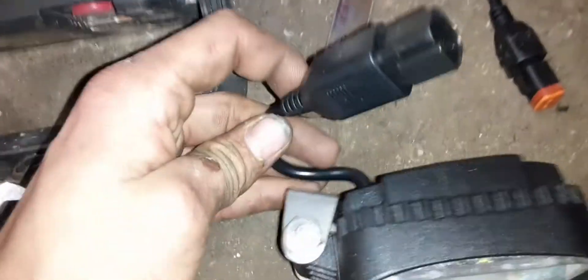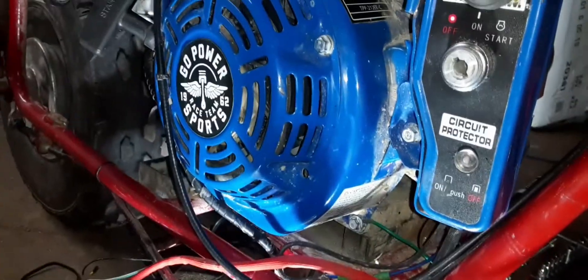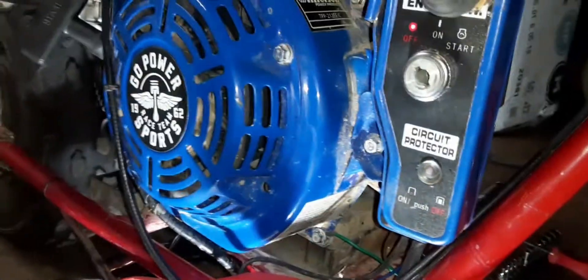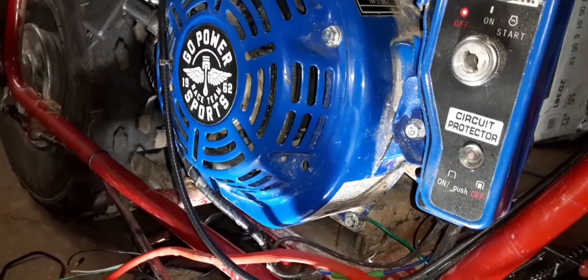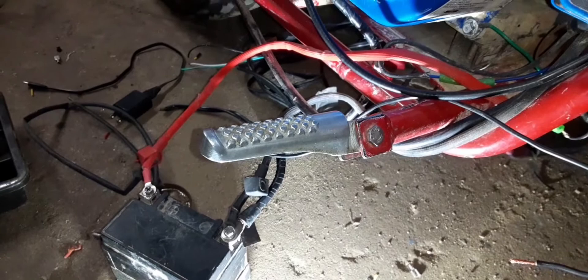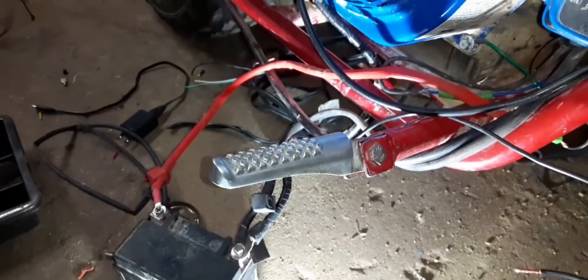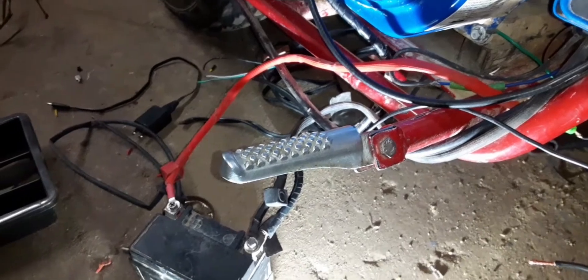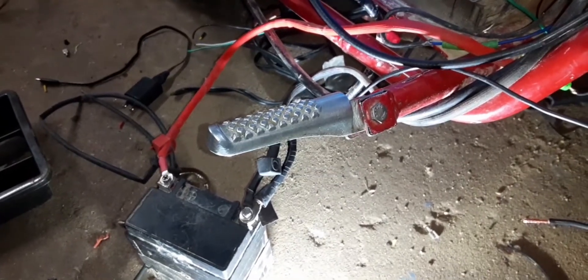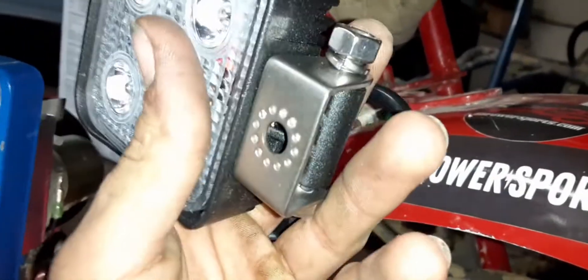Theoretically now that these wires are hooked up, my charging system should be working. Once I get my battery charged up enough to start the motor — I could pull start it, but I'm going to charge it first — I should be able to hook up my lights. As I mentioned earlier in the video, I just took the front rack off and mounted the light where the bolt would go to hold on the fender.